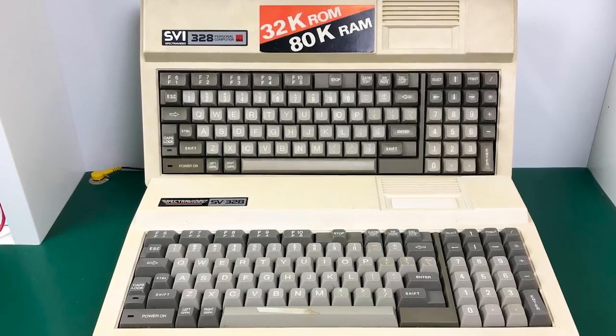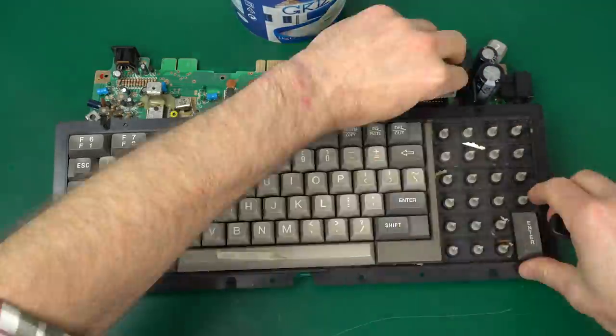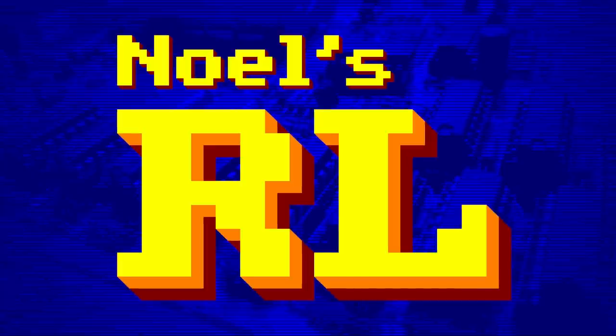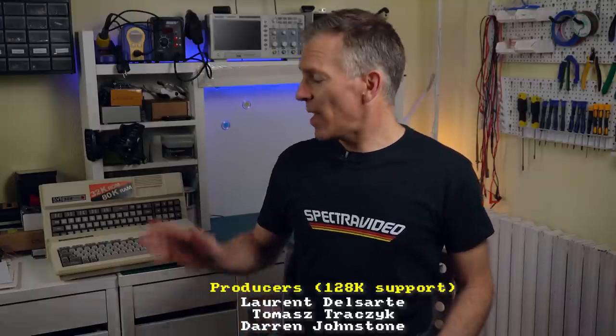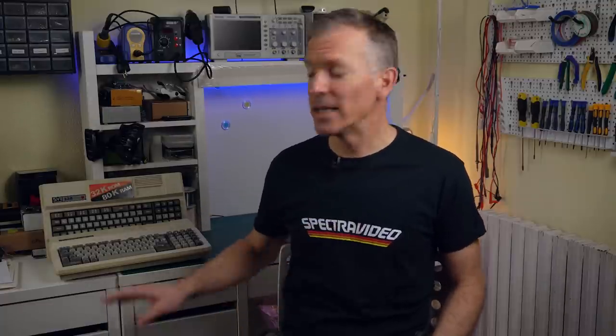Today we're going to restore two SVI-328s, look at the differences between these two revisions, and use a different technique to clean the keycaps. Hello and welcome back to Noel's RetroLab. Today we have two SpectroVideo-328s. You may remember it from some previous episodes as the computer held together by hot glue. I believe both machines are working, so the goal today is to learn about their differences and clean them. Along the way, we're going to try out a new technique for cleaning the keycaps.